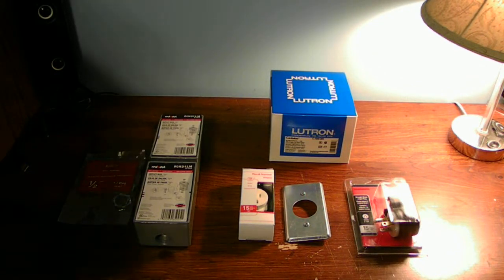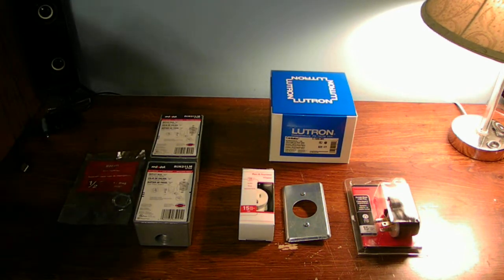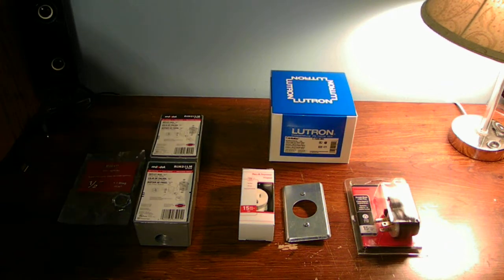Hello YouTube fans out there today! I'm going to talk to you guys on how to make a dimmer for your incandescent lightbulbs, your LEDs, your fluorescent lightbulbs as well. For all the lightbulbs out there today on the market, you can actually dim with a dimmer.